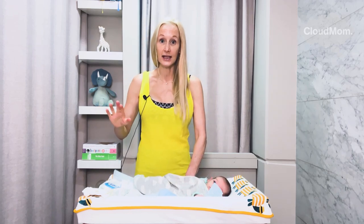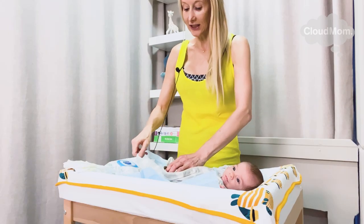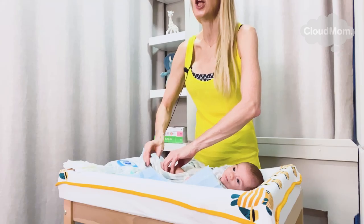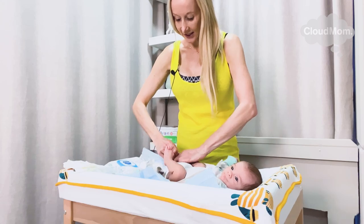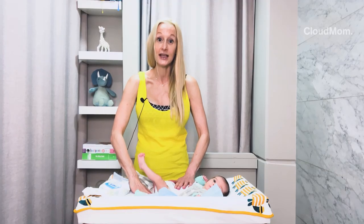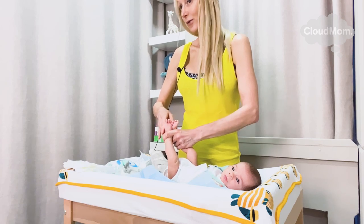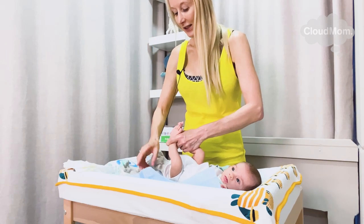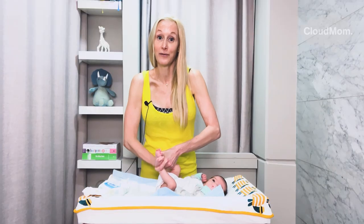They tend to stiffen up, and when they do this you really can't do anything but wait until they loosen up and stretch out their limb. At that point you can take their clothes off, but you can't force it. So here I go — I've now taken off the legs of Bracey's pajama. I'm going to hold his feet together like this with my left hand, and I'm going to move the pajama up and back away from the diaper area.